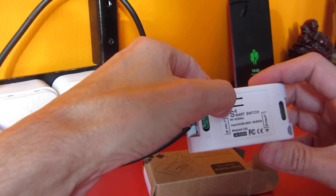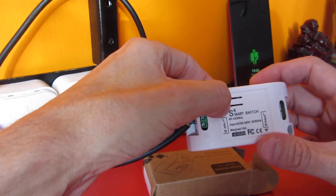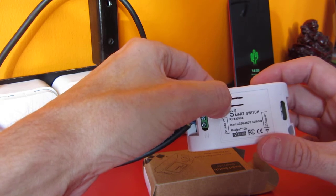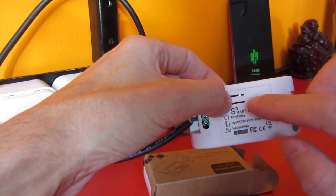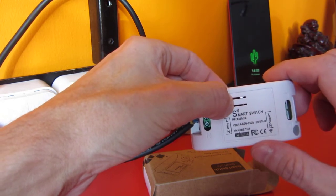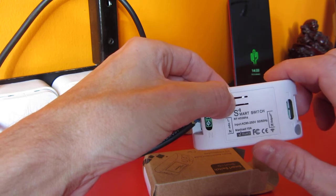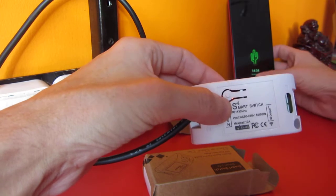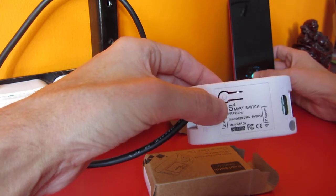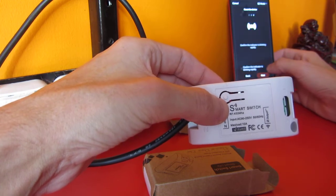I have to hold this button for 7 seconds and then it has to flash. But this doesn't flash — it does nothing and I can't connect to Tuya.